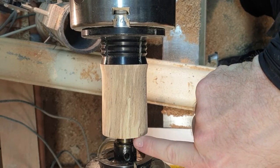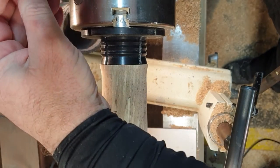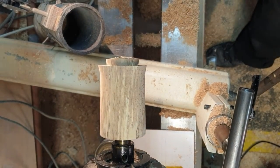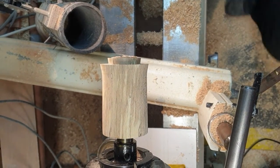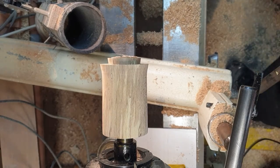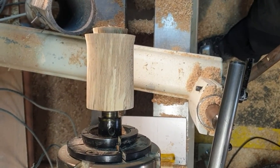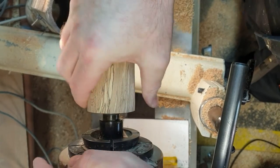Wind in until I get about a quarter of an inch gap here, then pull out the chuck. Catch the body and start turning it by hand.